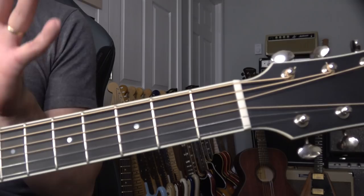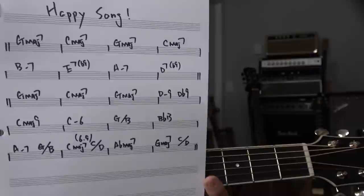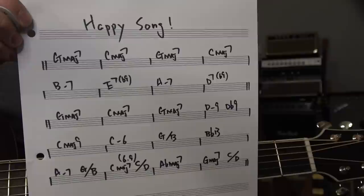Basically, most of the stuff — key of G. And I think the first one, maybe you want to copy this one, capture this. So I just made up a key of G progression: one, four, one, four — G and C, G, C.